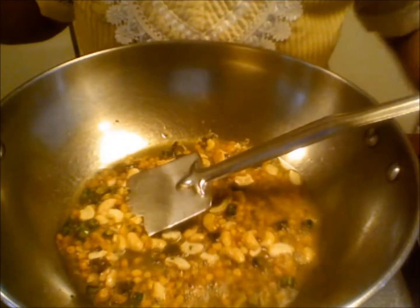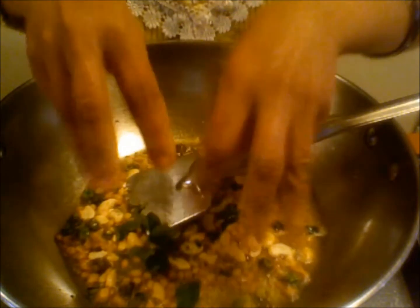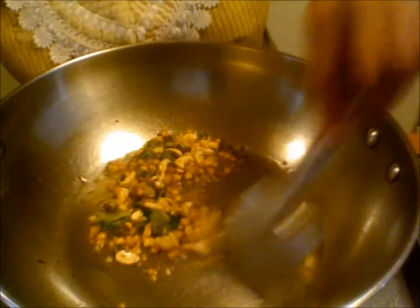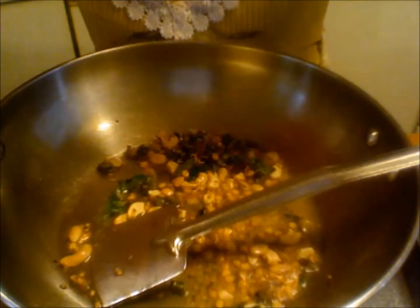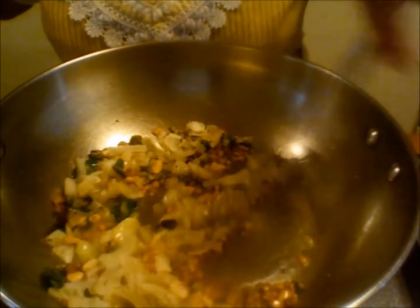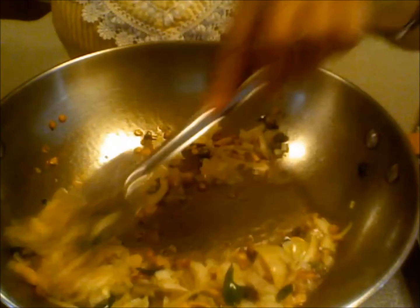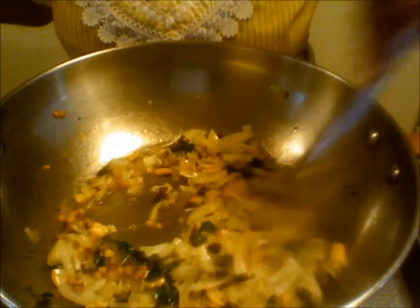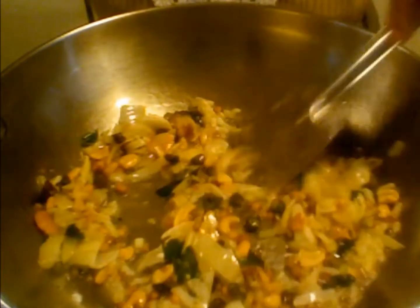My chana dal is getting light brown, so I am adding the curry leaves. Curry leaves and ginger give a very authentic flavour for upma. Now I am adding onions — just sauté the onions for a minute.